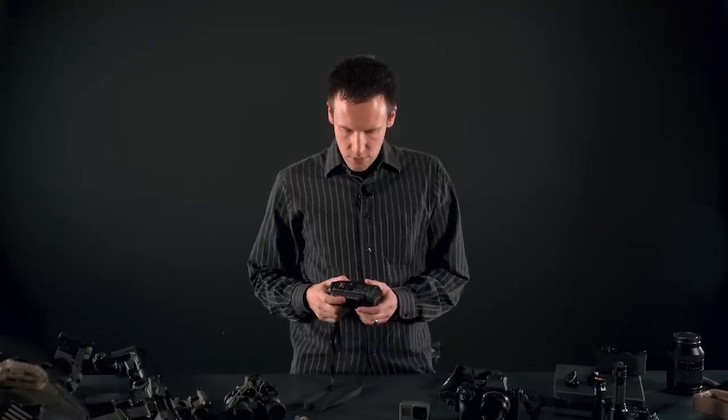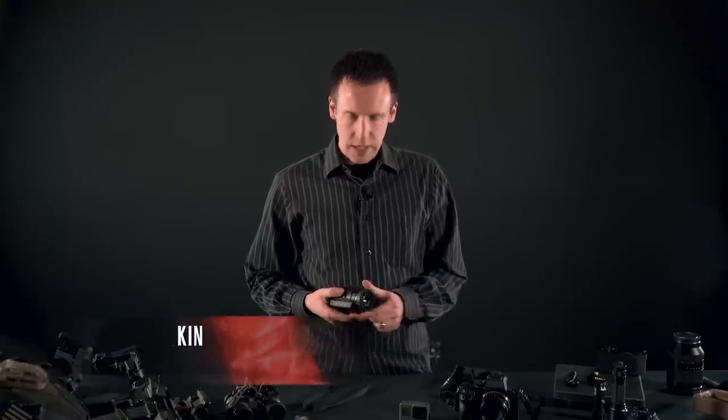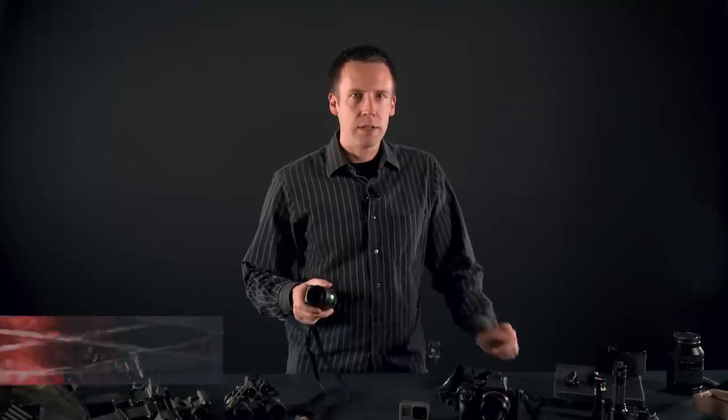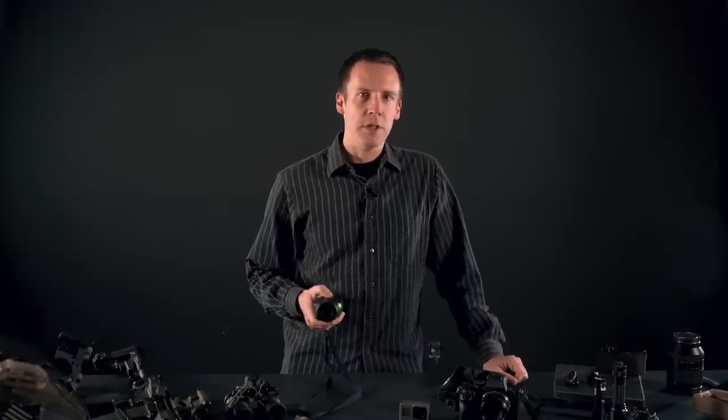We've been playing with this for a few months now, and in short, I'm a lot more impressed with it than I thought I was going to be. But before we get to that, let me address some of the comments from the last video.